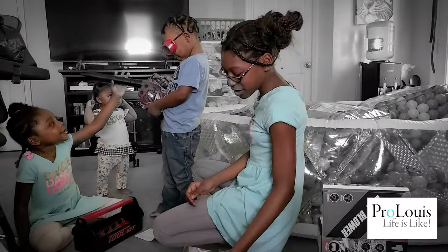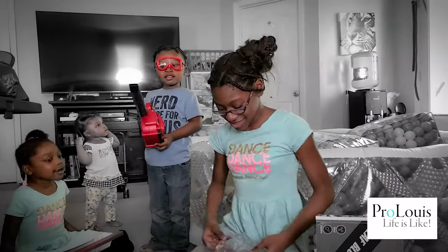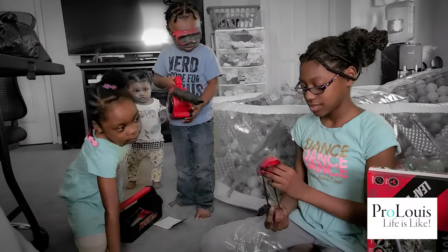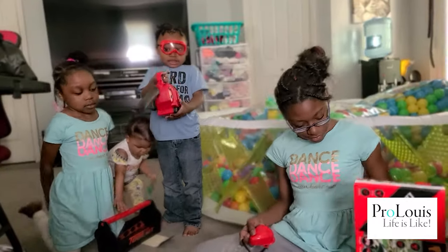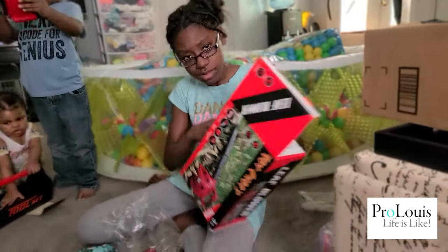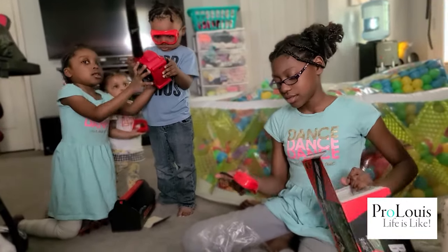Those are what? Look at Mommy. Oh, look at you. Let me see you. And then what else? What is that? What kind of batteries does it need? I think double A batteries. Yeah. Okay, I have some. Let me get them.